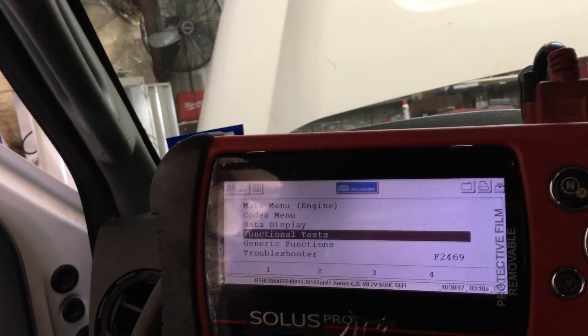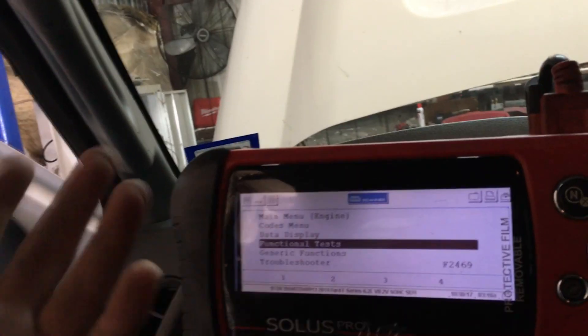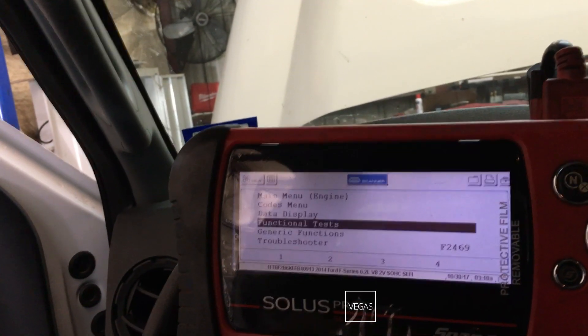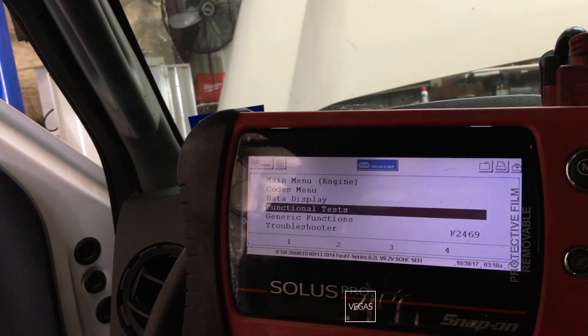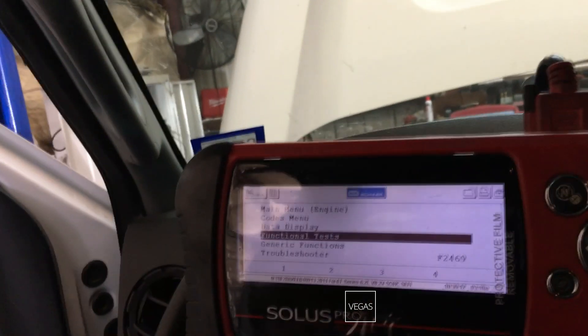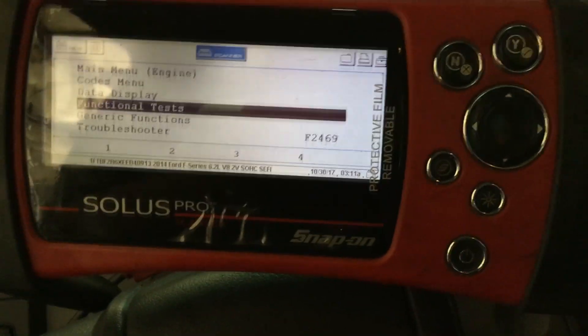I want to do a relative compression test, but my amp probe is not working right now — I had to send it back to Snap-on to get it fixed, and I ordered one from AES Wave but I'm waiting for it to come in. Some Fords give you a relative compression test built into the scan tool, but this one doesn't. So what I can do is a quick crank sound test — I'm going to do a clear flood mode where I put my foot on the accelerator all the way to the floor, crank the engine, and listen for the way the engine cranks.